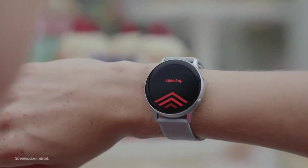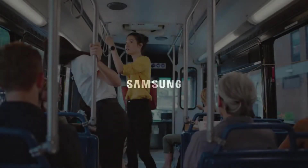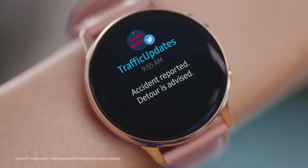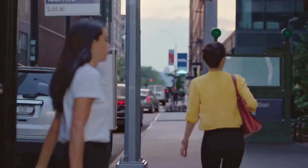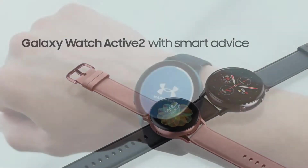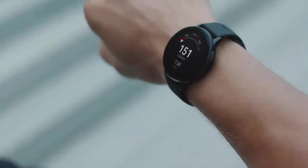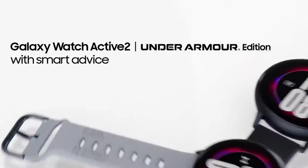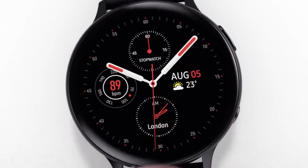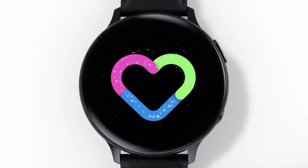The Galaxy Watch Active 2 will also be available in an LTE model in stainless steel, which in the U.S. will be offered through Sprint, AT&T, T-Mobile, U.S. Cellular, and Verizon. In the U.K. that model starts at £399 for 40mm, rising to £419 for 44mm, and in Australia the 40mm is $749 AUD with the 44mm at $799 AUD. That launch price puts it around the cost of the now-discounted Apple Watch 3, which still offers firm competition.